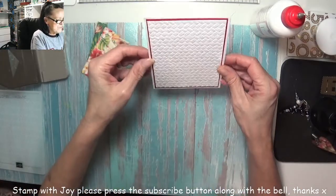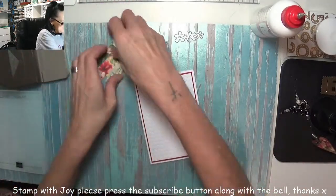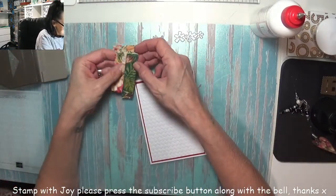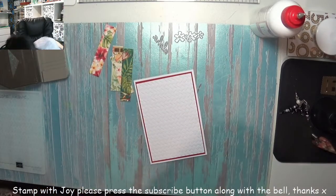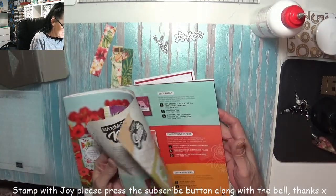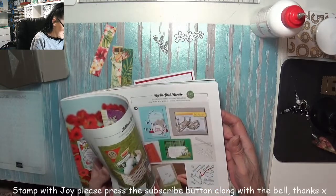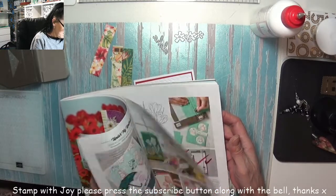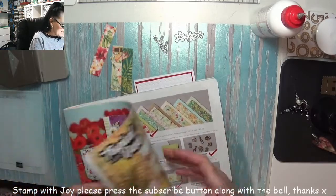I think that's a little bit on the wonk — trust my luck! I'm not sure what the DSP is called, to tell you the truth. I bought it but I haven't kept track of what these papers are called. There it is — Tropical Oasis designer series paper.